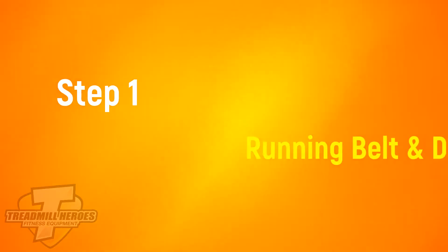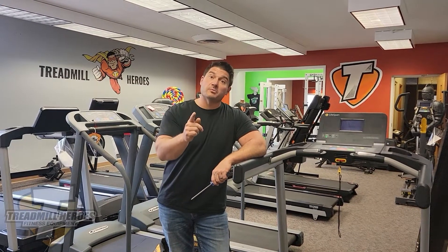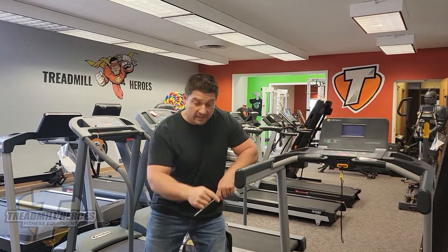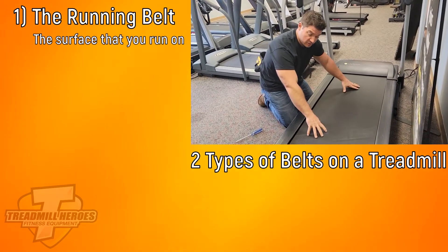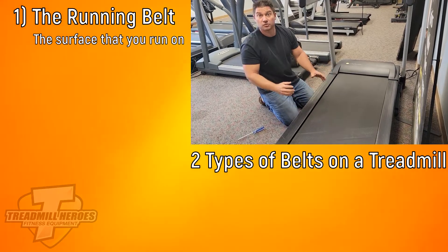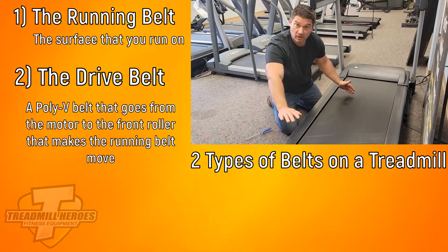The first thing you need to do before you buy a used treadmill is get your hands a little dirty. Right down here is called the running belt. There are two types of belts on a treadmill: the running belt, which is the big surface you actually run on, and underneath the motor hood is the drive belt — the poly V belt that goes from the motor to the front roller, which then makes the running belt move.